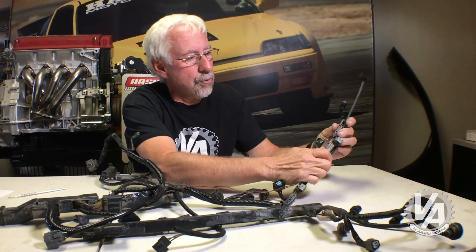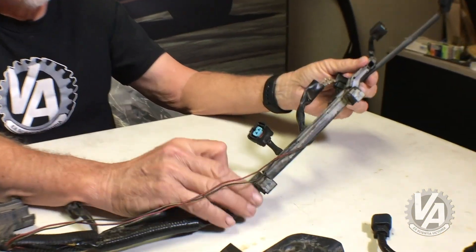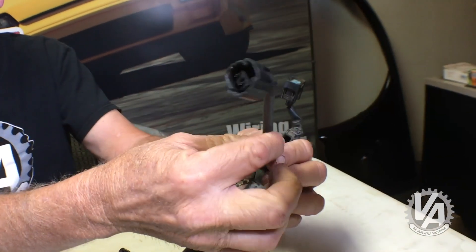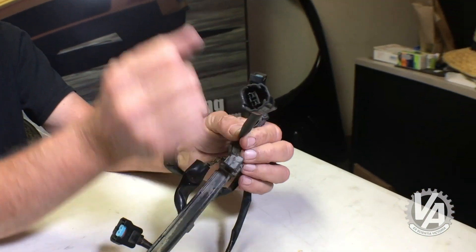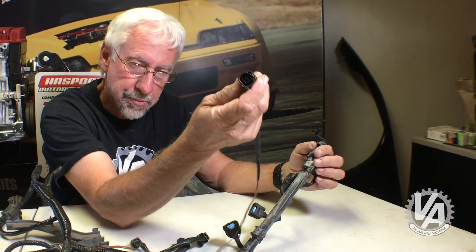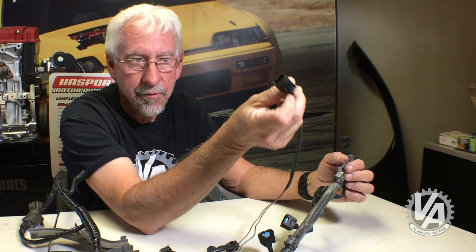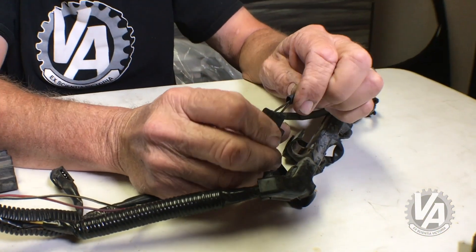Originally, what winds up happening is in this particular section right here, which is where the injectors are, there's a plug that comes out of this hole right here. Now this plug looks like this, and what it's used for is for the solenoid that controls the intake manifold runners. Now this connector happens to be the exact same type of connector you need to use for your reverse lockout.